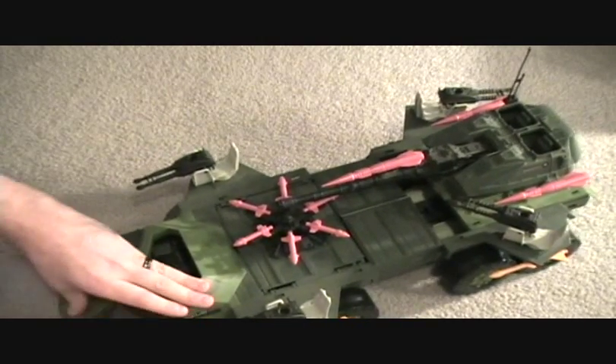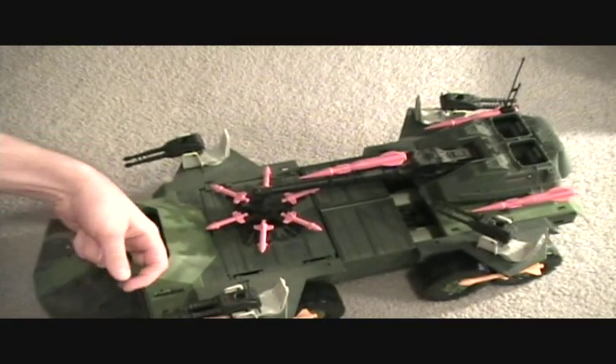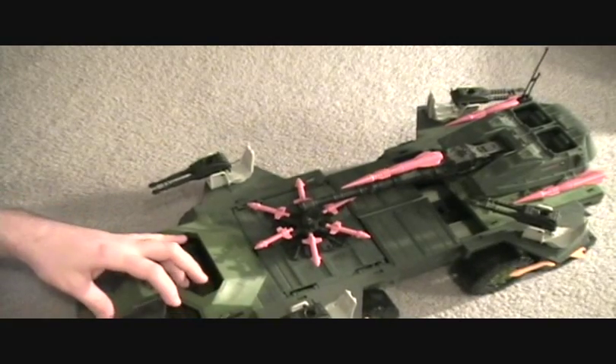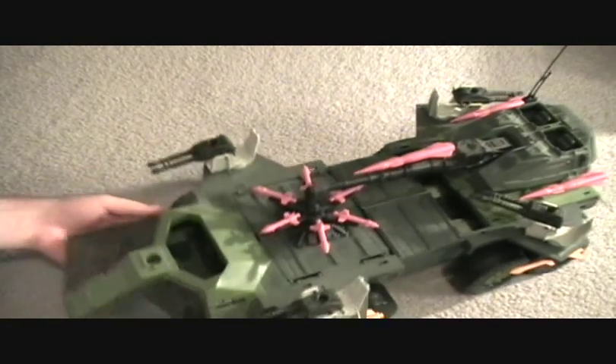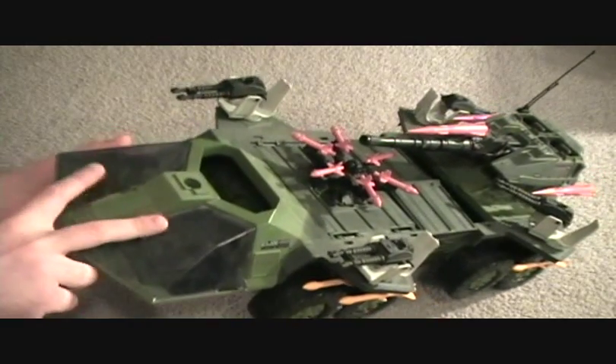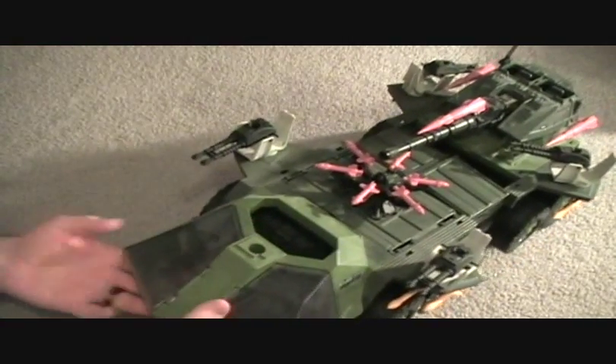Let's go ahead and try to pop this thing open — and remember how this opens — there we go. As you can see, there are two seats in here, so there can be a driver and a person over here, and you can set somebody in here. They can stand back in the gunner port.